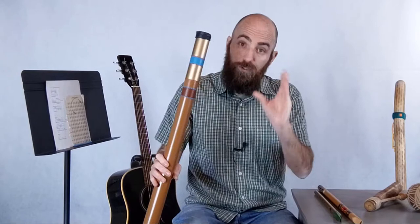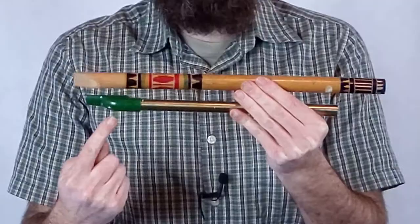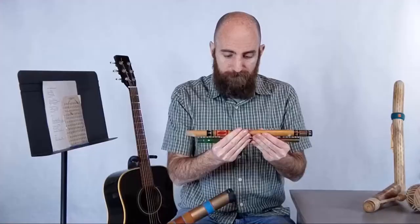Really, it's the size of the didgeridoo that determines the pitch. A longer didgeridoo will have a lower pitch, and a shorter didgeridoo will have a higher pitch. That's usually how most instruments work. Let me show you an example with these two recorders — a different wind instrument. You'll see a shorter one here on the bottom and a longer one here on the top.